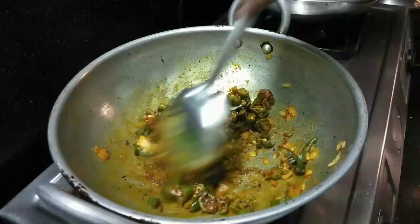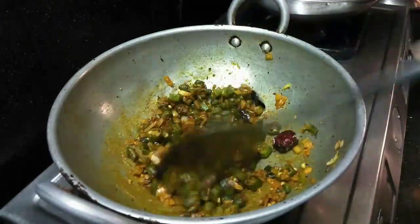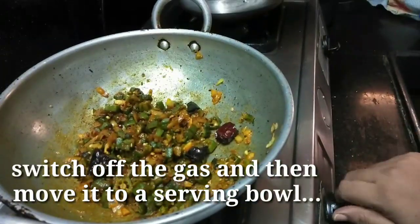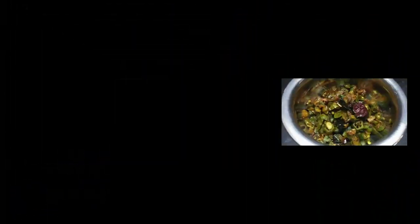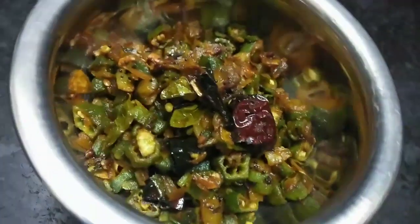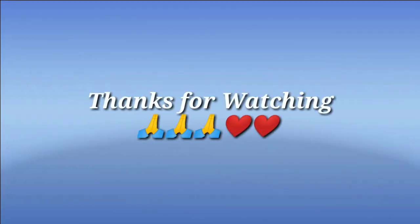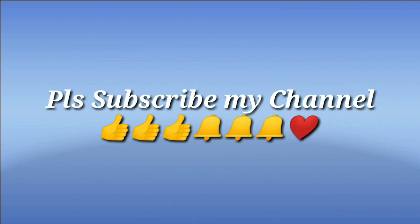I am making a lot. We are going to put the water in the pan and put some water in the pan. Now please subscribe to my channel, like, share, and ring the bell to get notifications.